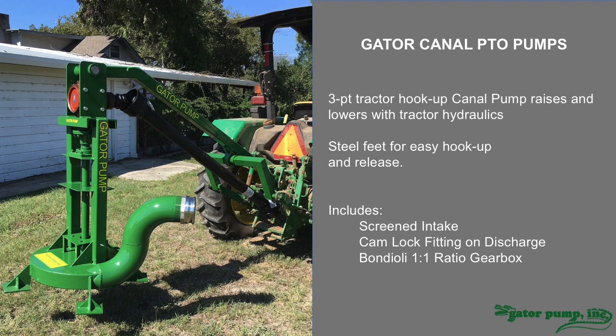Here is our Gator canal pump. Several farmers or operators have asked us for a design that operates similar to a PTO-driven post hole digger. This pump can be lowered down into a canal or down into a ditch. It's got steel feet on it so it can rest on the bottom. Normally our pumps have two inlet eyes on the top and the bottom for dual intake to the impeller, but some operators want a single intake on the bottom to pull from the bottom. The suction into the inlet is so strong that it can often times auger a hole out and build its own sump to rest in.